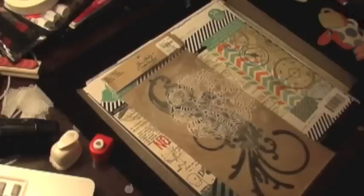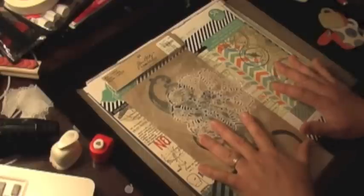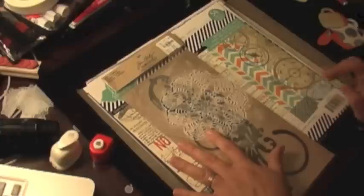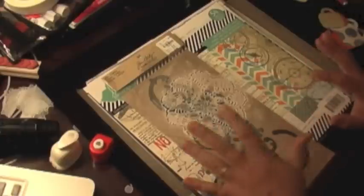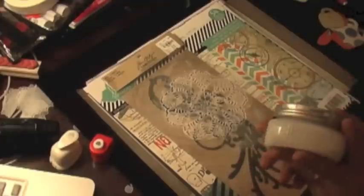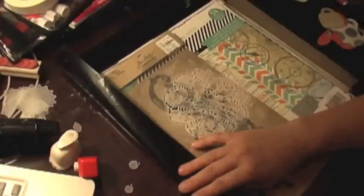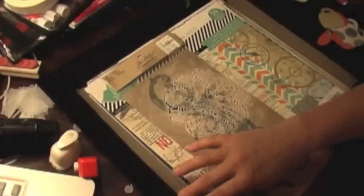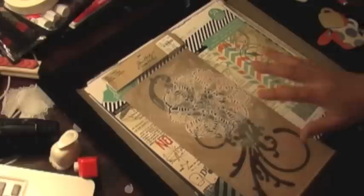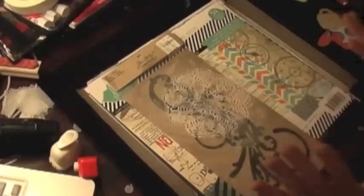Hi, this is Fire from Scrappy Mania and today I'm going to create another layout. I'm not in my typical craft room — I'm away for work, at a hotel, so I have a limited amount of supplies. I have my surface padded with a plastic sheet plus two craft sheets just to make sure I don't damage the table in the hotel.